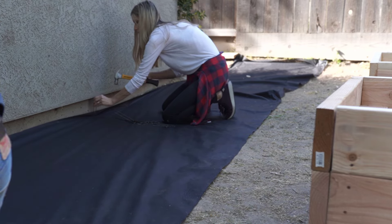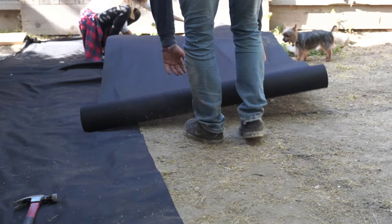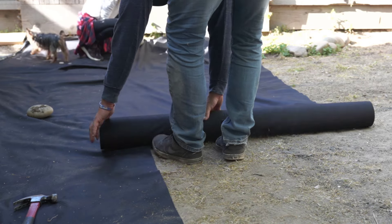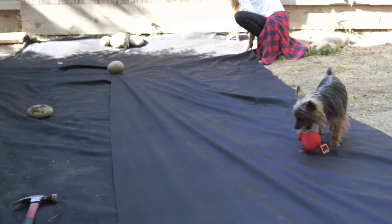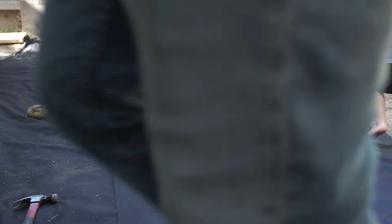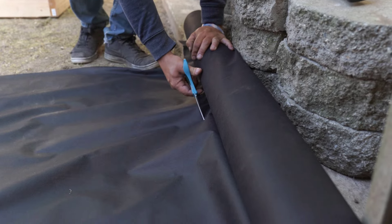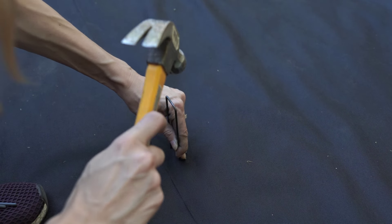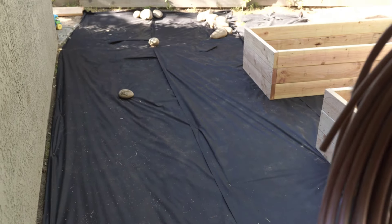We definitely wanted to get all of this laid out around the boxes before putting the gravel down. What we did for the garden boxes was shift them all to the side, put the weed block down, and then put the garden boxes right back on top of the weed block so we don't have weeds popping up in our garden beds. These are the stakes we used — you can find them at Home Depot, Lowe's, or even Amazon. Once the black liner was down, it was almost time for the rock.